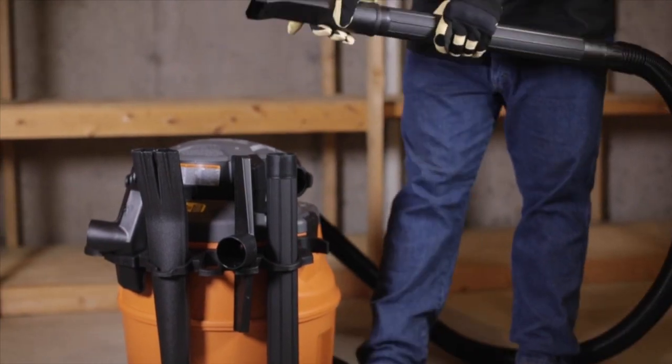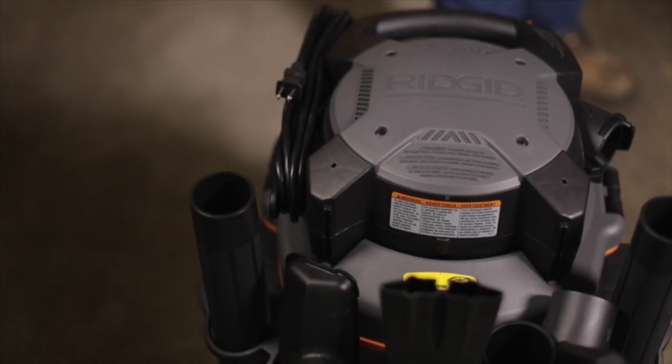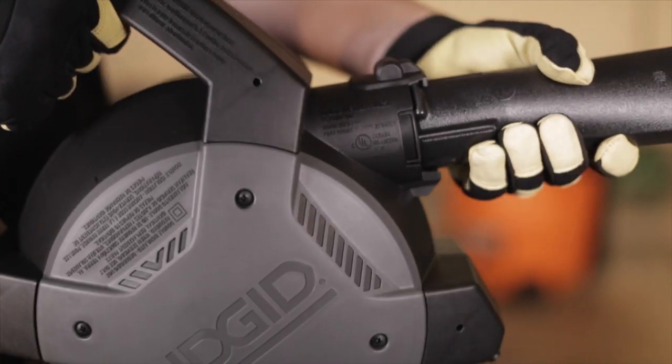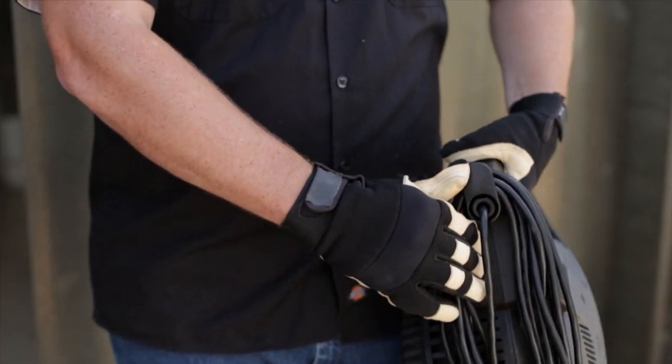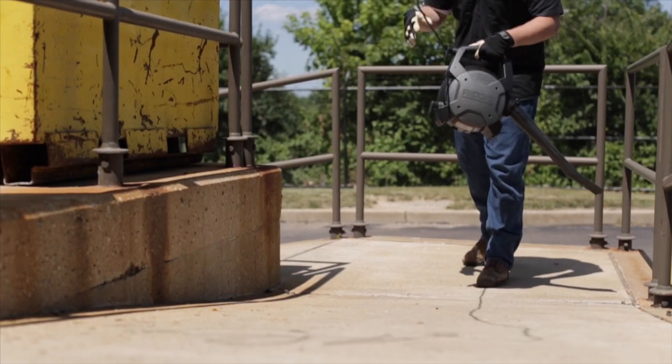The onboard accessory holder offers storage for six accessories, keeping them close at hand. To use it as a blower, easily remove the power head with one hand. Next, lock the blower wand into place. Rotate the quick-release tab to remove the 20-foot cord that provides you more than ample reach.